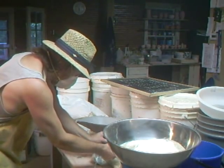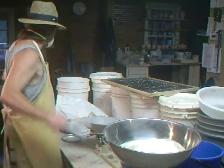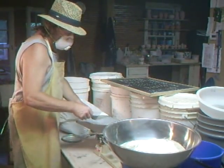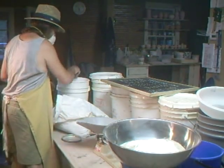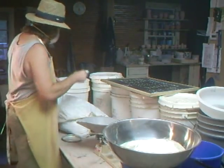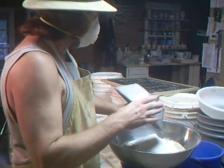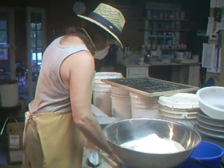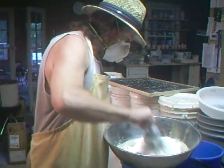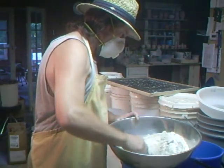Ooh la la. Right, 3-5-2. There we go. These balances are very sensitive — actually very good for doing glazes. I think for glazes these are the best, but for weighing up balls of clay, not me. So I've got the brew here — what we're going to do is give it a dry mix like this.